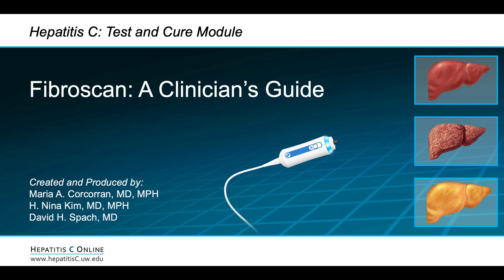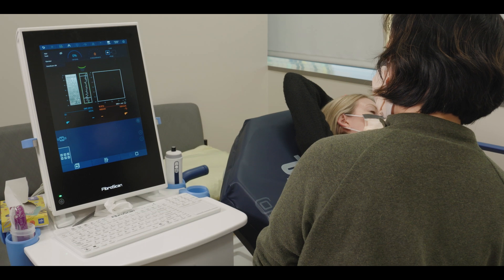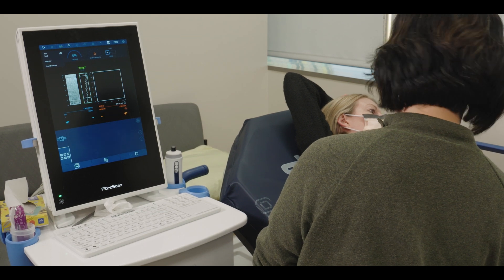The FibroScan test is a non-invasive, painless method to measure liver stiffness and the amount of fat in the liver. The test is performed in an office or clinic setting by a healthcare professional.